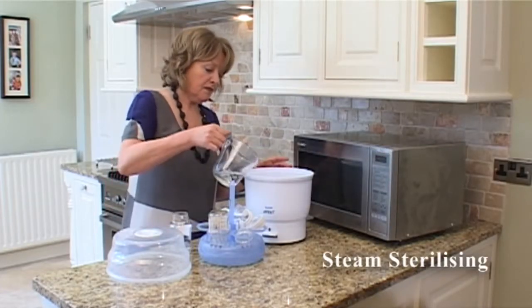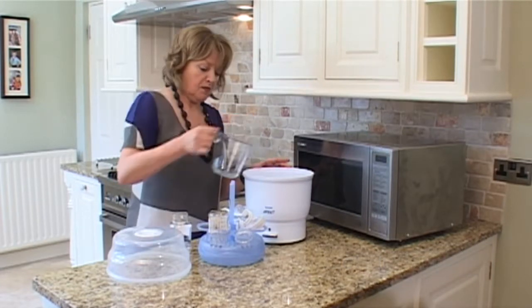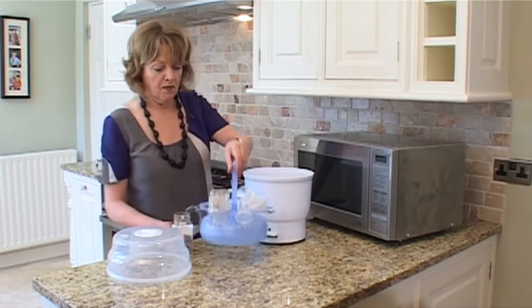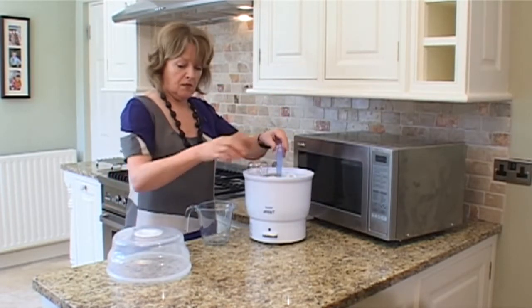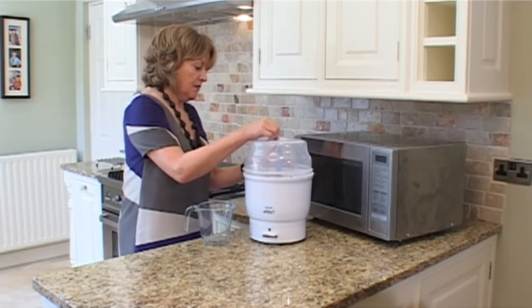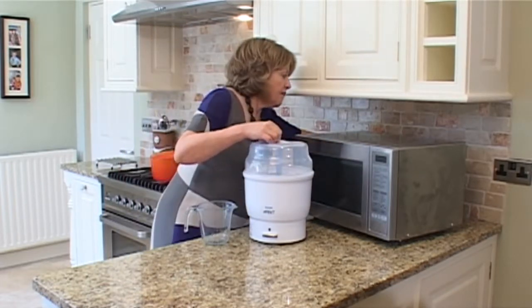When you're steam sterilising, place your bottles, teats and other equipment into the freestanding electrical unit. Add the specified amount of water and switch the unit on. Sterilising takes about 8 to 12 minutes and the bottles remain sterilised for about 3 hours.